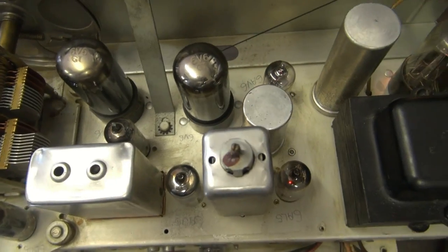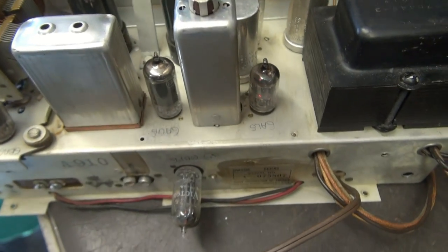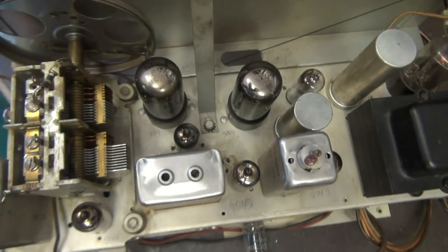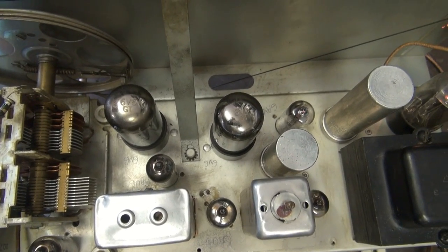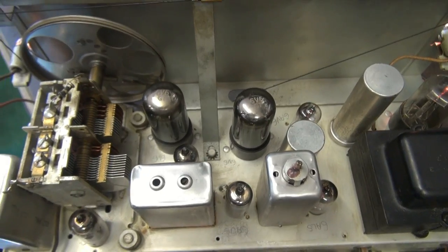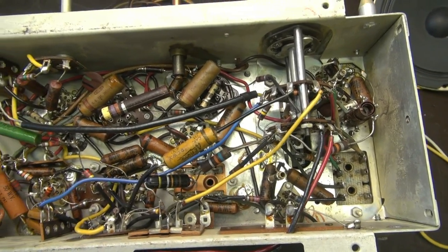For reference, I just took a pencil and wrote next to each tube location what tubes belong there. This one's kind of unique — it's got a little preamp tube that hangs off the back, which is pretty cool. At this point I have FM working, but it is garbled. When I go to AM, she's dead as a doornail, and I think I discovered why. Let's take a look underneath.